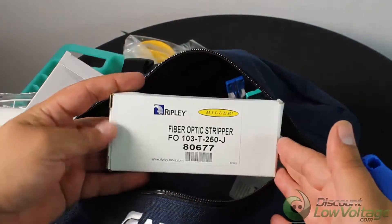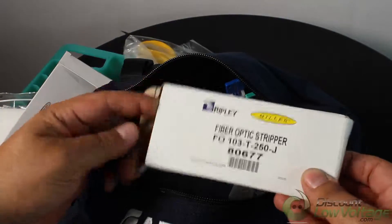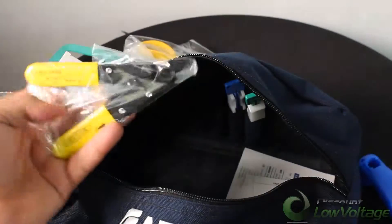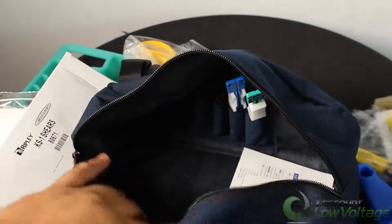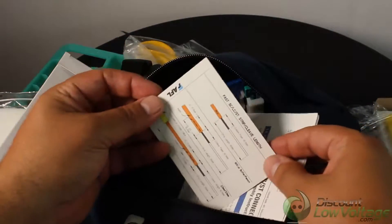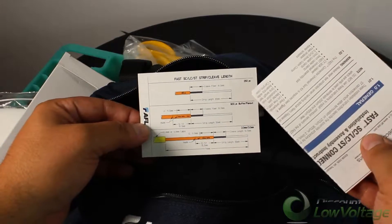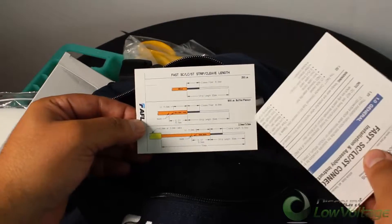We have a pair of fiber optic strippers here, also by Ripley. You also get an index card letting you know the length of fiber you're supposed to strip — looks like the 250, the 900, and there's also two and three millimeter sizes.